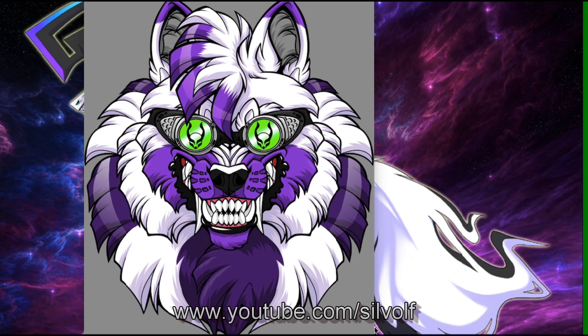Before I show you the keyrings, I'll show you the picture that I chose and the inspiration behind it. It was drawn by my friend Sterling Cato and coloured by me. Basically what I wanted was a really cool picture of Sylval, but it had to be a front view and she had to be wearing her cyber dog goggles.